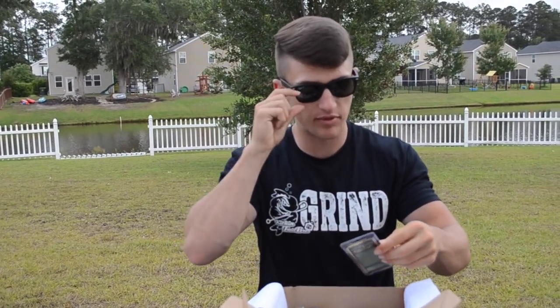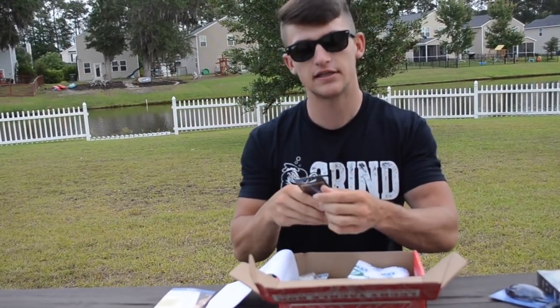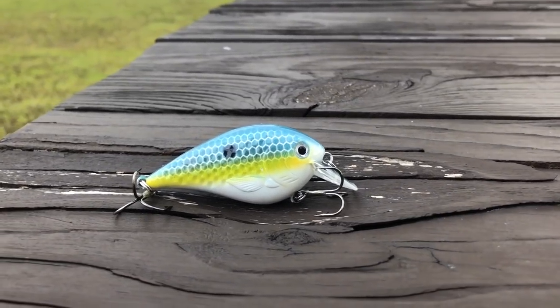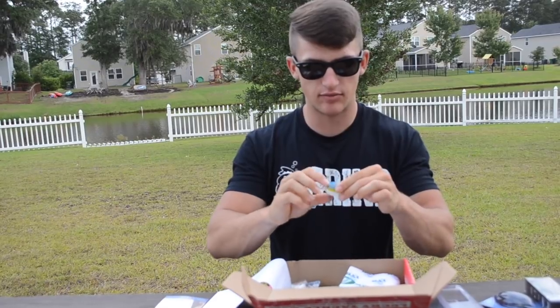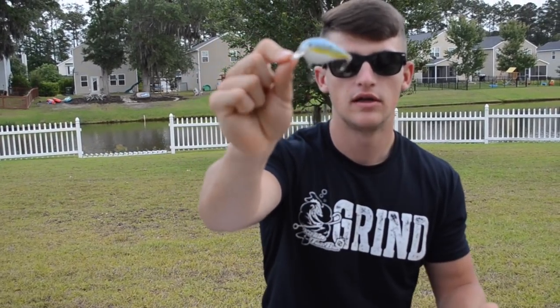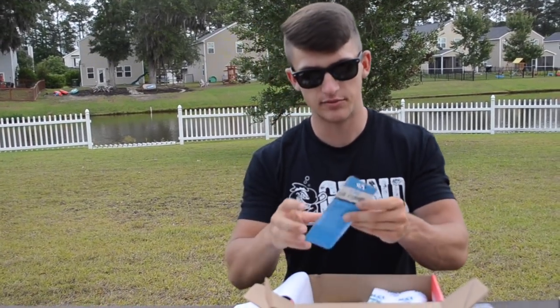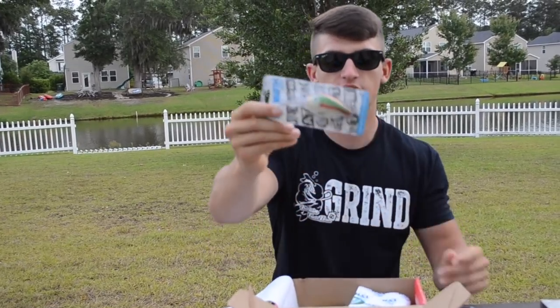The next bait is a little shad square bill. This is going to work at a lot of different lakes. I could even take it to Lake Lanier fishing up shallow. It's a sexy shad color — very clean and simple. It's going to dive around three to five feet. I love throwing these down some riprap and paralleling the bank. I'm sure you'll catch them on it.